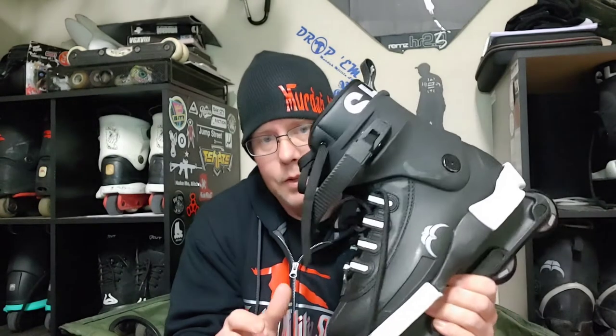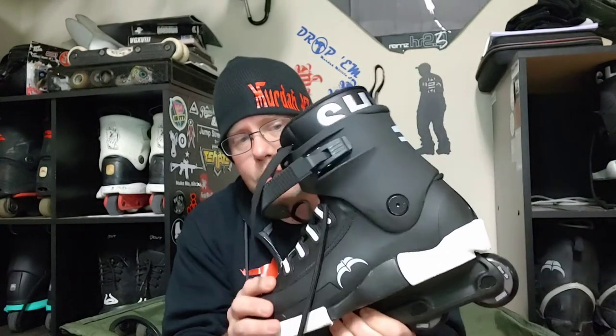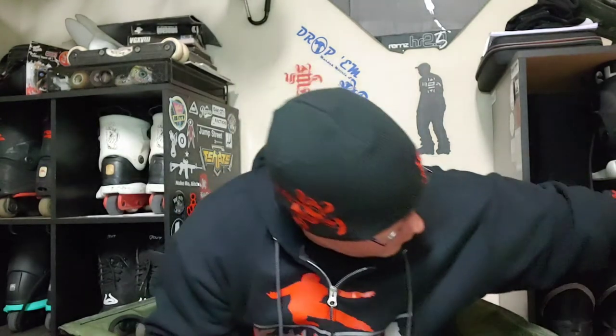A lot of younger kids don't realize the significance of this skate. It's designed off of the Razors Cult, or Super Flat shell, and that's significant because that shell is probably one of the longest-running shells in the world, next to the Majestic 12s. The overall look of this skate is almost identical.